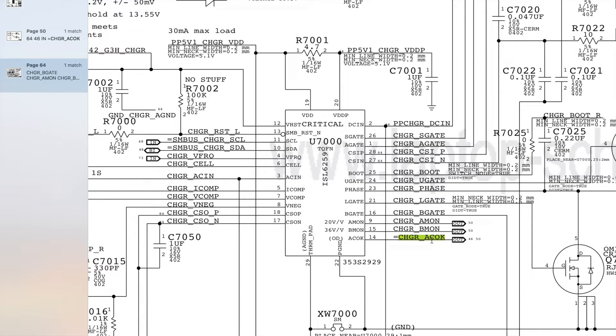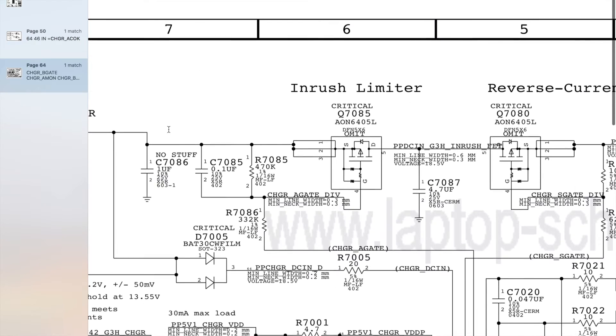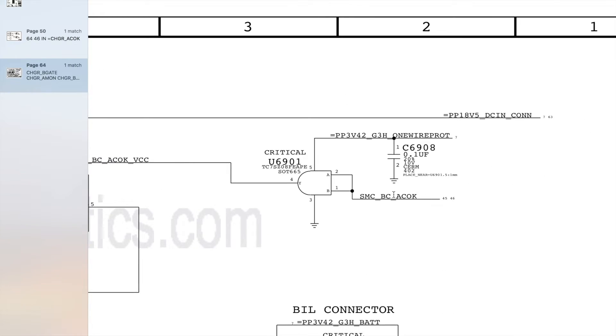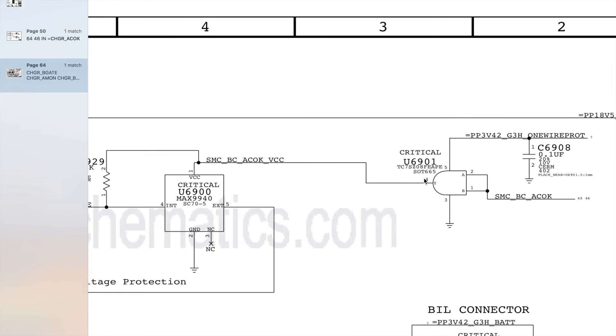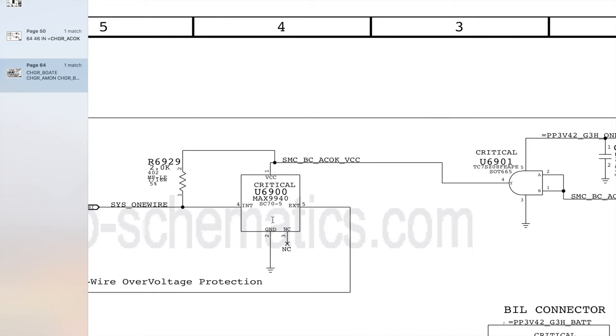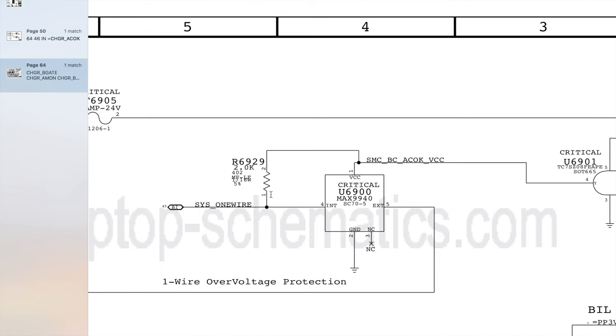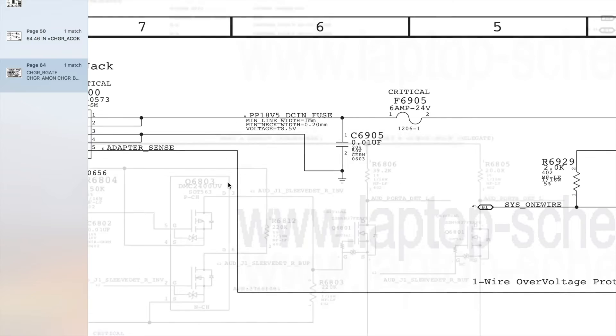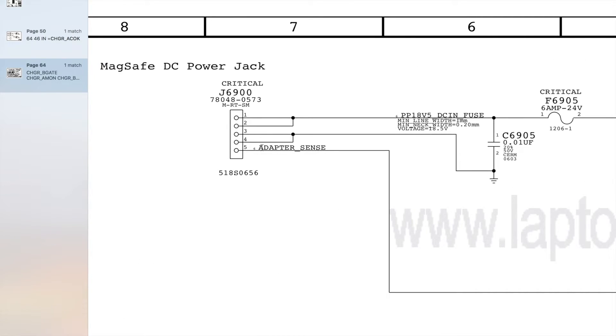ChargerACOK will go to become SMCBCACOK, which goes over to U6901 on the input side. Once U6901 has both A and B present from SMCBCACOK, it'll produce Y on the output, going to U6900 to allow Sys1 wire from the SMC on the internal side to talk to adapter sense on the external side, and tell the charger to turn on and turn on the green light.